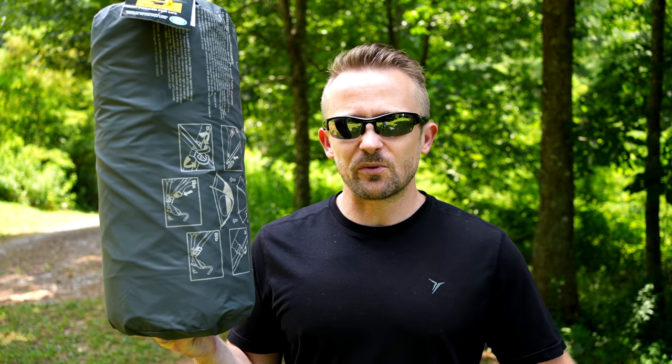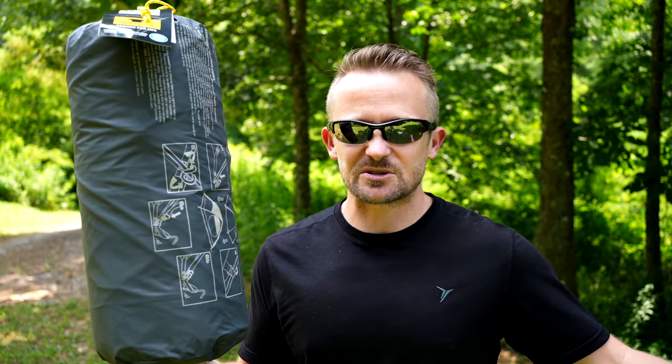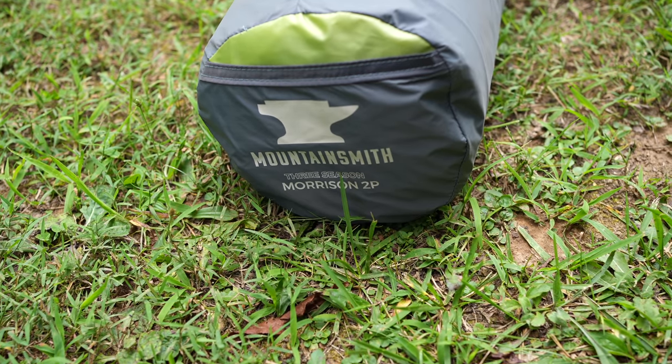This video begins a four-part series dealing with this tent. This is the preview, then there's going to be the setup, then there's going to be the test night episode where we test out the waterproof capabilities of this tent, also ventilation, condensation, and so on. And ultimately we will have the review.